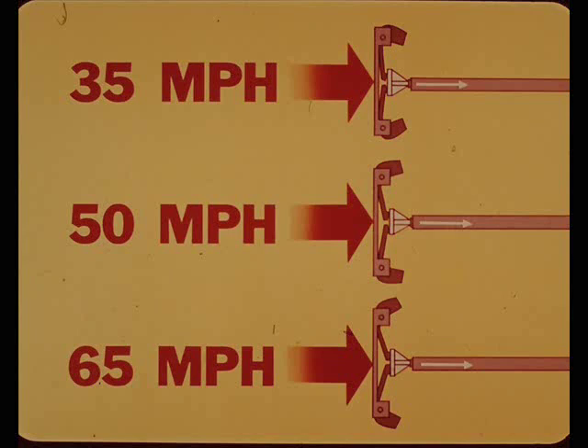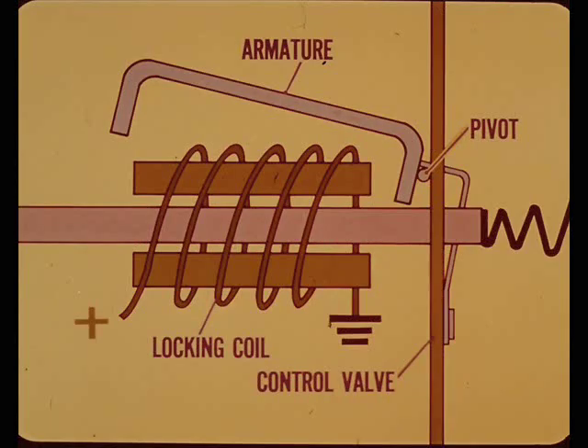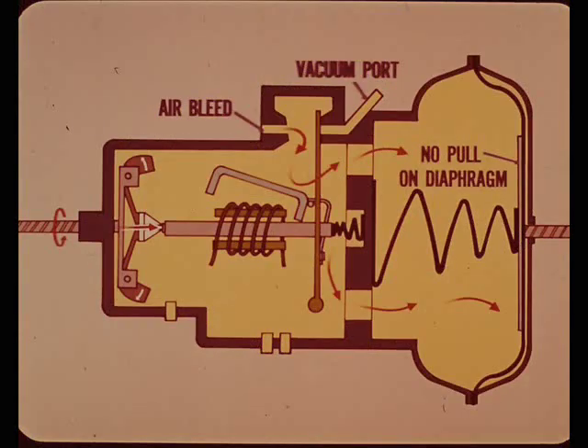The core is connected to the vacuum control valve by a locking armature. The armature is connected to the control valve by a pivot device. When the locking coil is not energized, the armature is in the released position. The air bleed is open and the valve is shutting off the vacuum port. There is no vacuum pull on the diaphragm, so car speed is controlled by the accelerator pedal, not the speed control system.